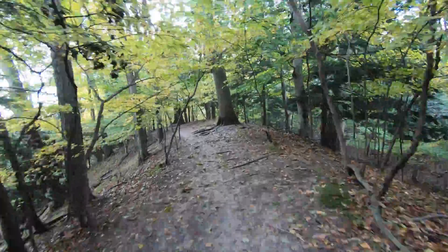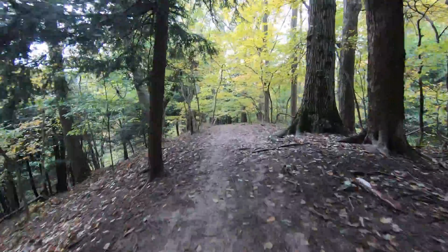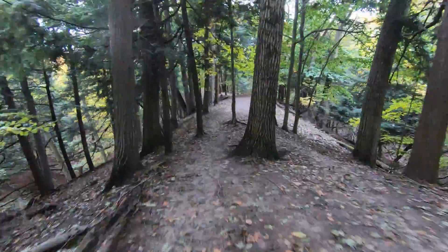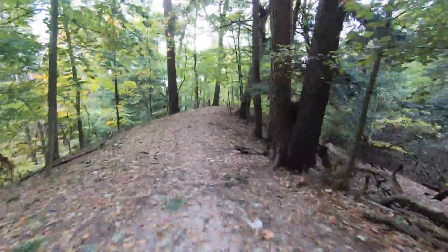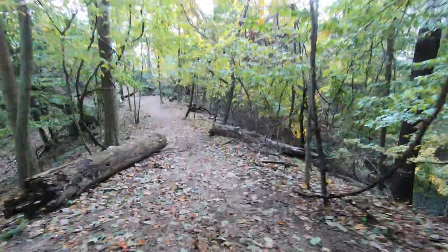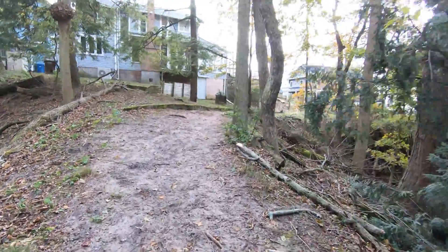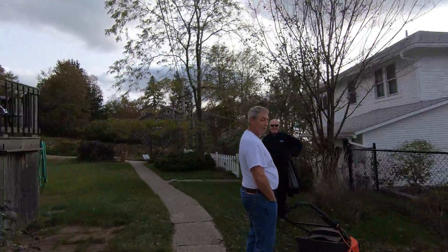It just eats up the roots, even the big ones. So much diversity out here.